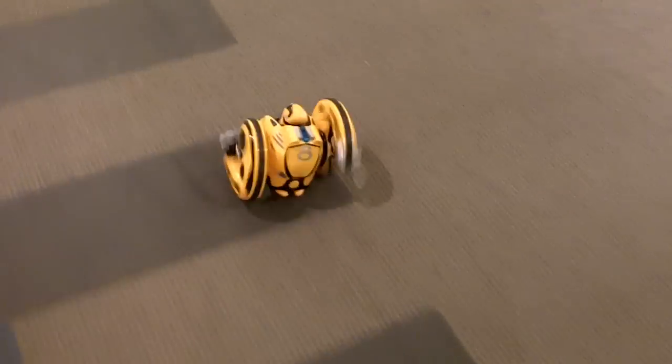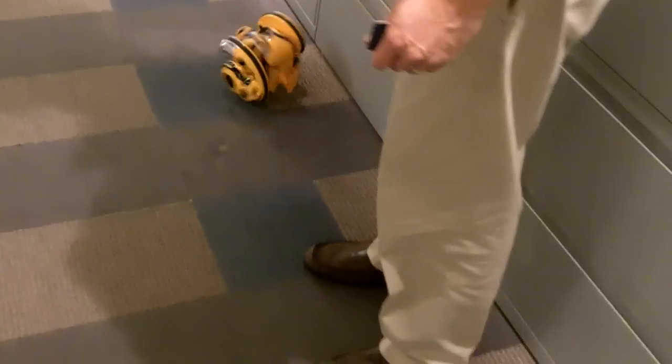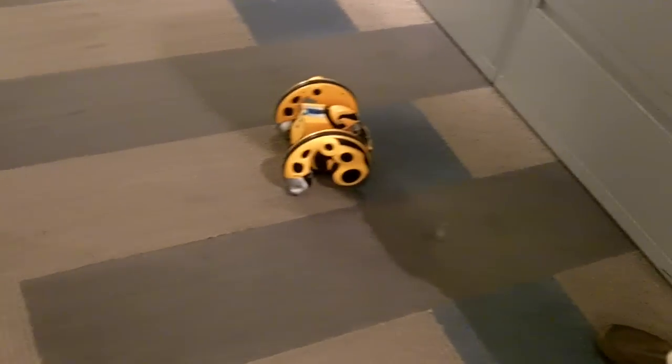There he goes. And then he can turn. Come back. He has sensors on board, so if he ever falls back, he stands up again. Completely automatic.